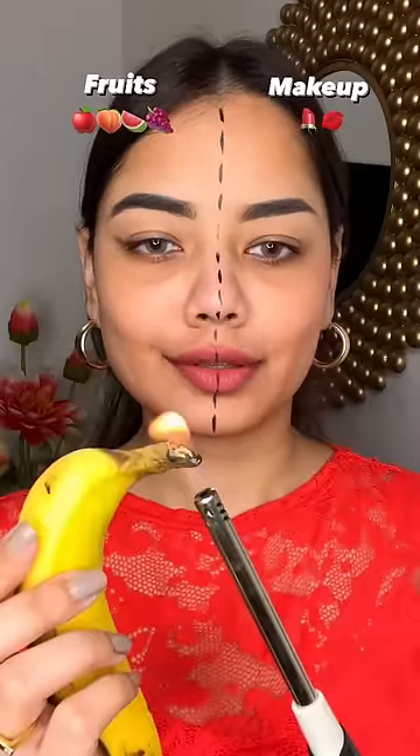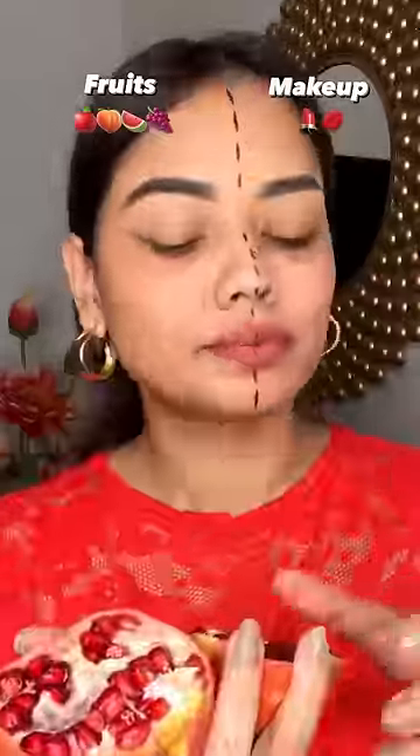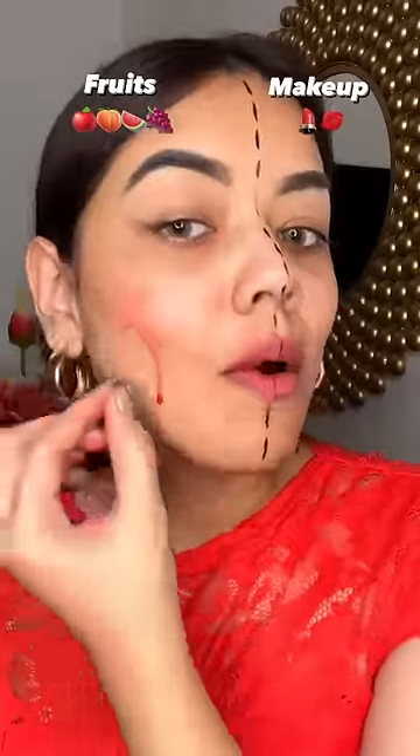Makeup using fruits vs actual makeup. First I applied the liner tip, which was good. Then I tried to apply the blush — there was no pigment on the lips.